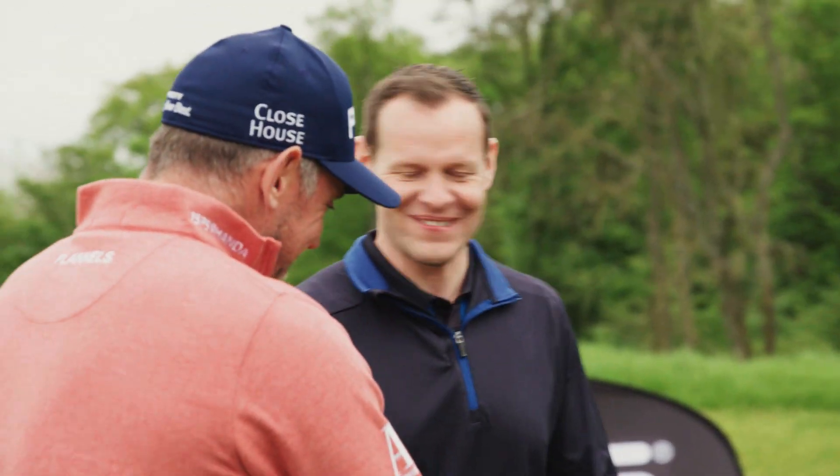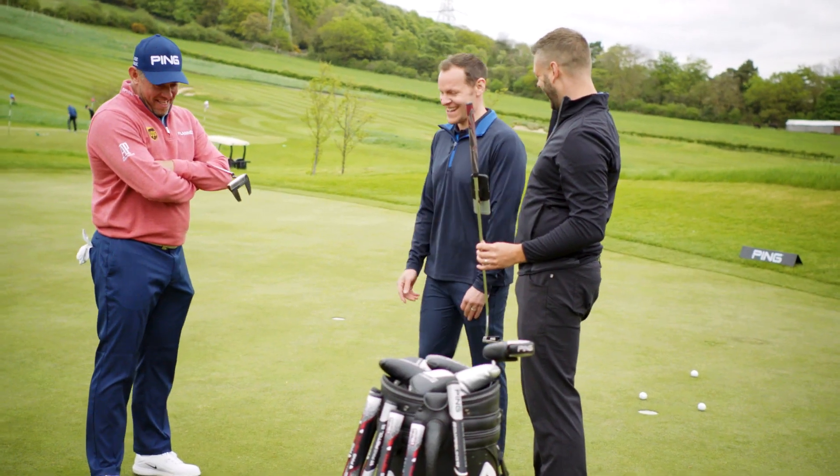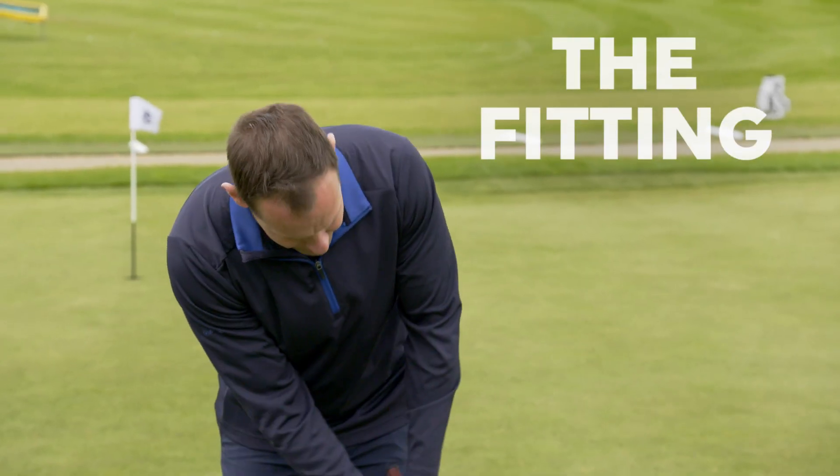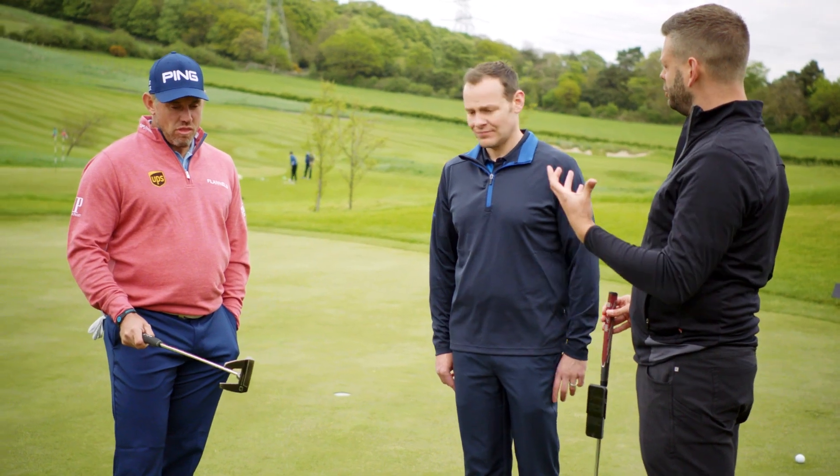How are you? Good, thank you. You're getting in my way though. I was a little bit, sorry. Luke, what do you look at when you decide on your putter — shape, what suits your eye?